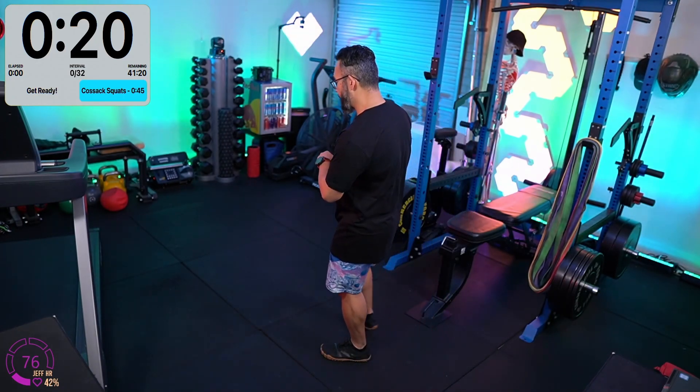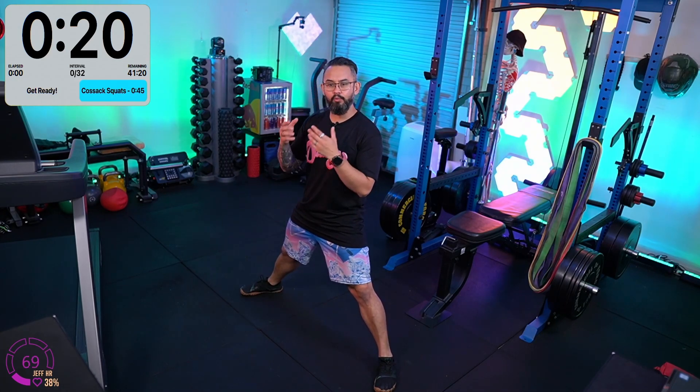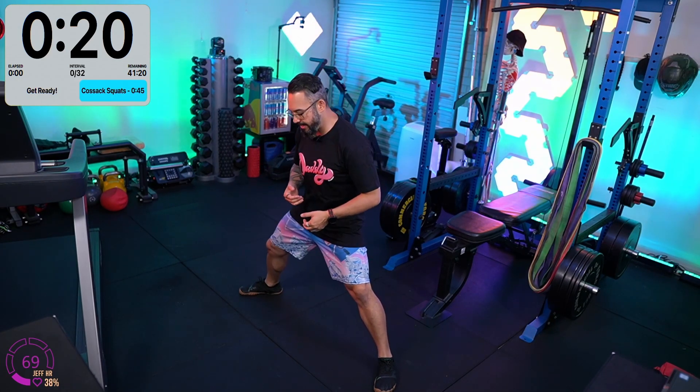The first movement we're doing today, in this 41-minute workout, are Cossack squats. The first round we're actually going to do them a little more tame, and then we'll get a bit more advanced as the workout moves on.